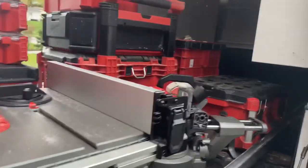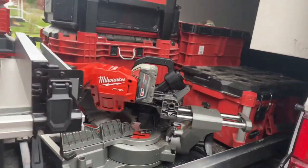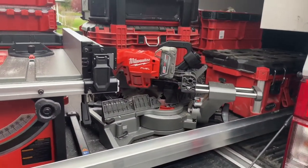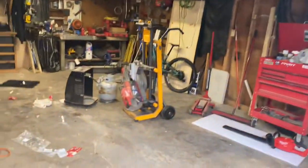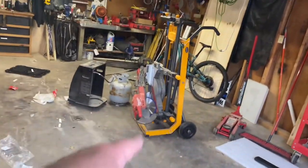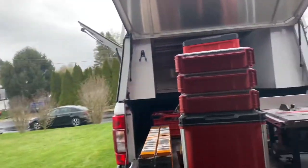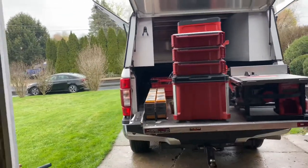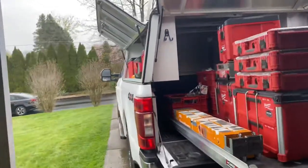The Milwaukee table saw — I picked up the seven and a quarter inch, and I'll tell you why: it's lighter, we can use it in different places. We still have the big one — we also have a 10-inch one. We also have a DeWalt 12-inch in our other shop. So far it's working out really well, but I thought I'd check back in, let you guys know we're making some new videos.